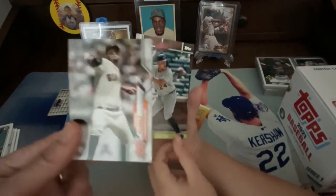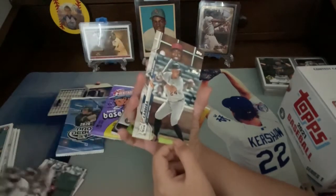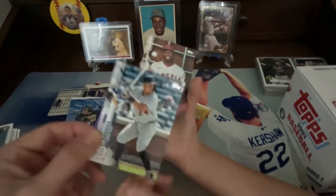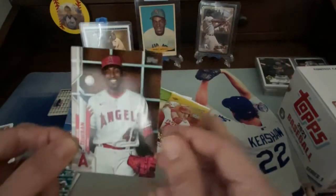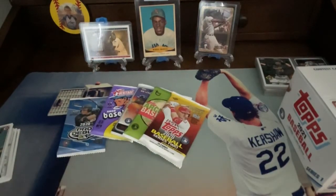Anthony Suarez. Miguel Cabrera. And finally we got Julio Urias. Nice pack, Leah!